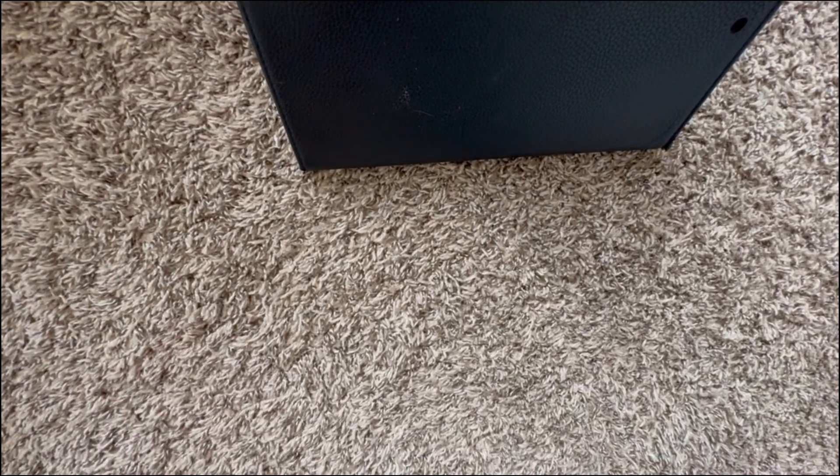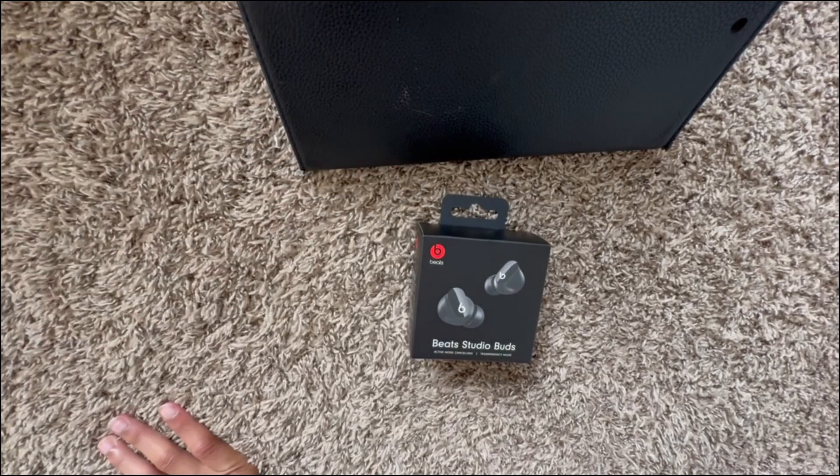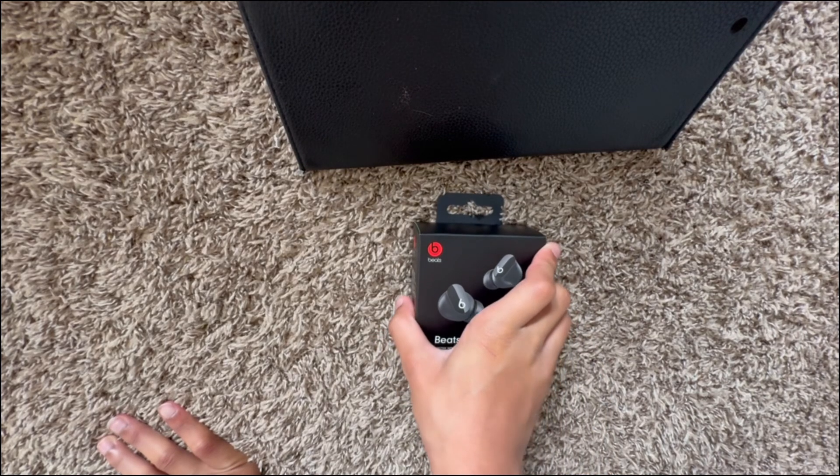We are diving into the world of audio with the Beats Studio Buds from 2021. Are they worth it? So let's find out. Today I will be unboxing Beats Studio Buds from 2021.